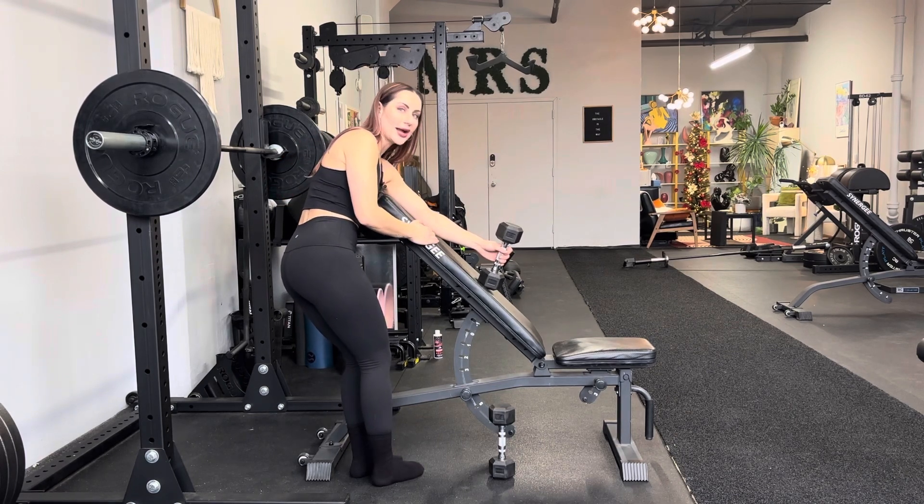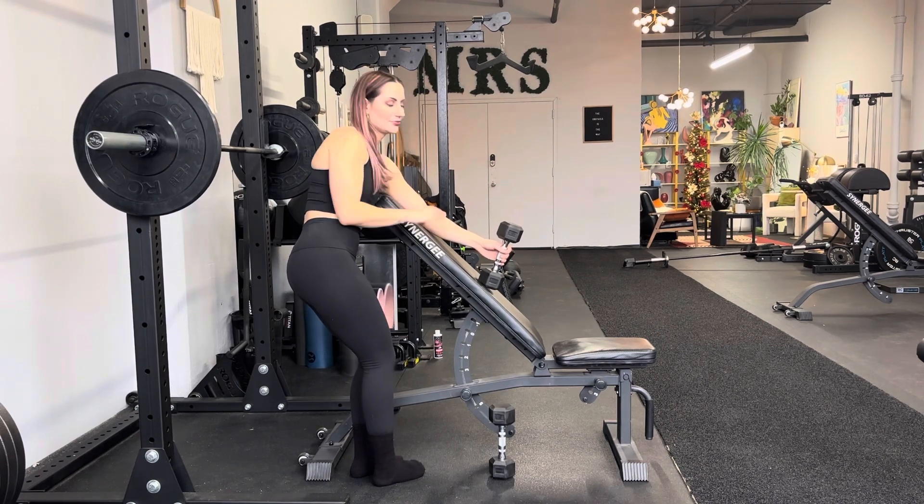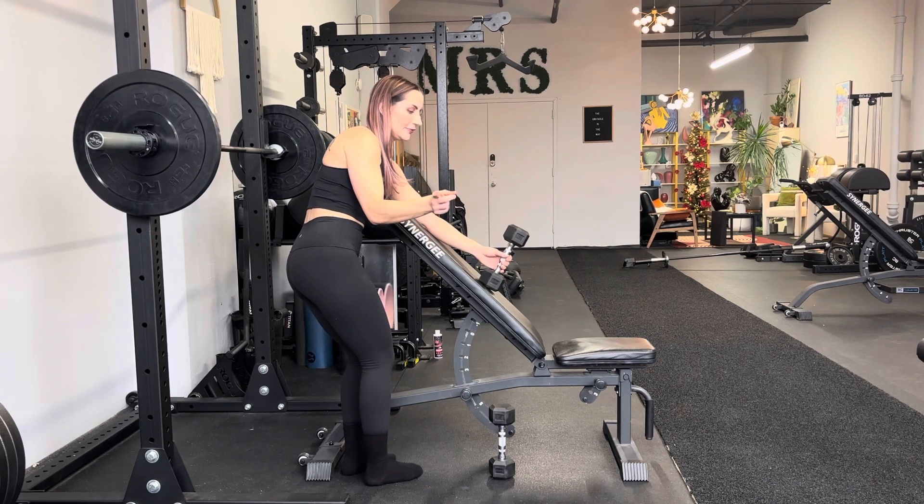This gives you more of a stretch on your bicep and it makes it feel like you are feeling more, which there's no harm in that. So neutral grip or hammer grip — palm faces that way.